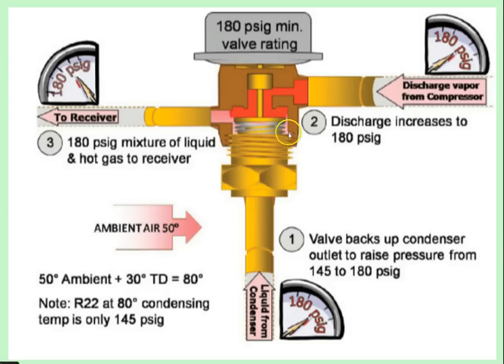Let's look at this HPR valve - head pressure regulating valve. It has a dome up here with a 180 PSIG rating. This is the liquid coming from the condenser, this is the discharge line from the compressor, and this is your liquid line that goes to the receiver and ultimately to the metering device. During normal operating conditions in the summertime, not low ambient temperature conditions, the liquid from the condenser is above 180 PSIG and opposes the force of the dome. The pressure from the liquid closes this seat, so liquid shoots right through to the receiver and out to the metering device, operating just like a system without the head pressure control valve.